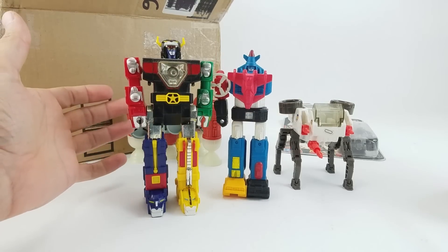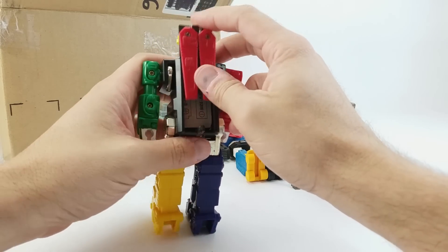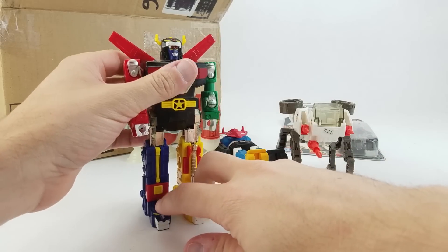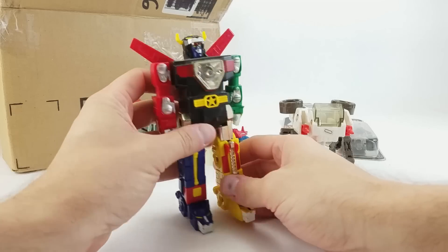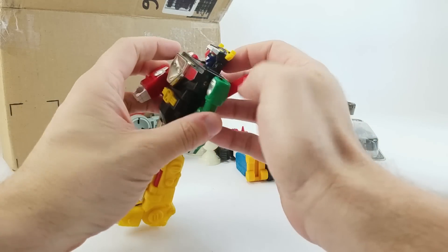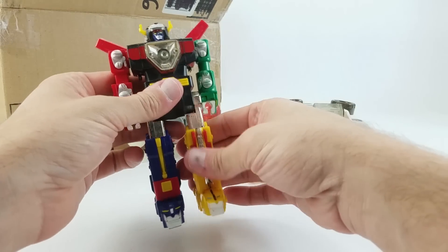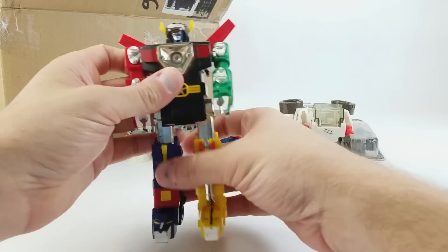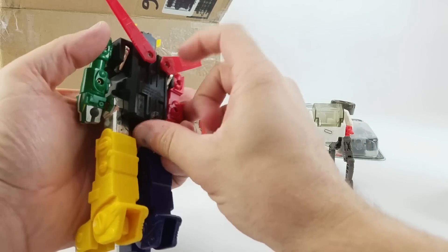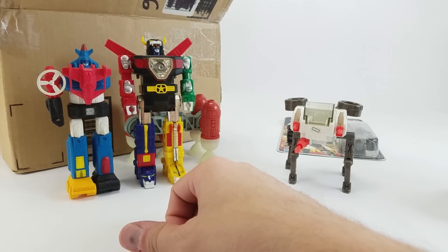We've got another Voltron — this time what looks like a light-up version. There are no batteries in it, so I can't test it. He's a little loose. I'll grab some batteries and put them in, but I don't actually know how you activate the light. I guess he's just supposed to be like a flashlight — I honestly don't know. As far as Voltron goes, he's about as poseable as the full-size Voltron was. He doesn't have elbows, but his little hands rotate, his wings move. He's got a little busted-off tail, and he's about the same scale as the other Voltron — a little taller.